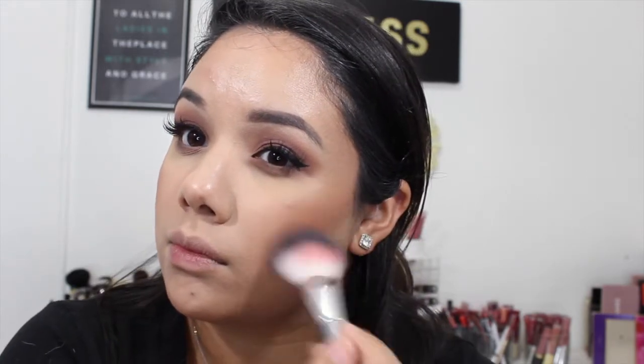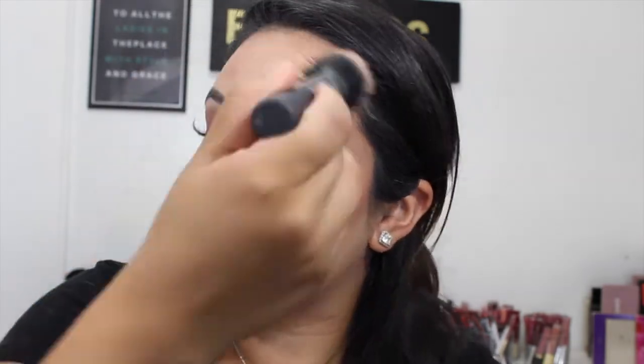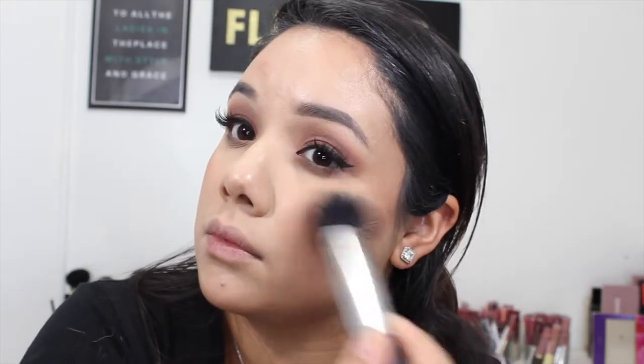Going in with the Milani blush in the color Bellissimo Bronze and adding that to my cheekbones with my Target Up & Up brush, just giving the face a little bit more warmth. I went with Bellissimo Bronze because I haven't used it in a while. Then just going back in with that dual fiber brush from Real Techniques, blending the bronzer and powder together for a seamless transition.